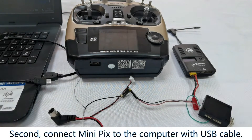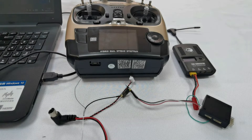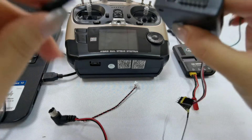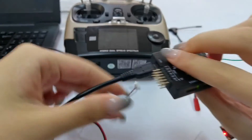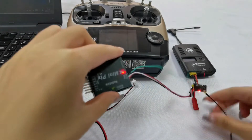Second, connect MiniPix to the computer with a USB cable. You can see the light of the receiver is always on.